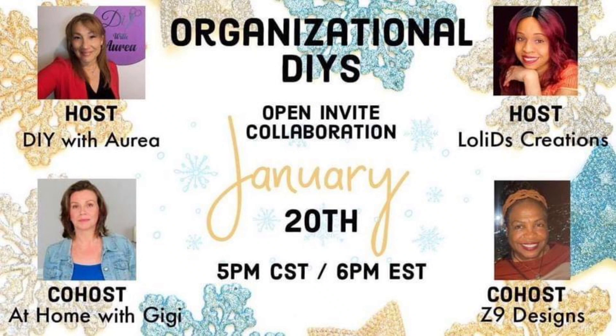Today's collaboration is Oregonation DIYs. The host is DIY with Aria, the other host is Lola's Creations, co-host At Home with Gigi, and co-host Z9 Design. I'd like to say thank you to all these women for hosting and co-hosting this video, and the links will be listed in my description box below for you to check out everyone's videos.